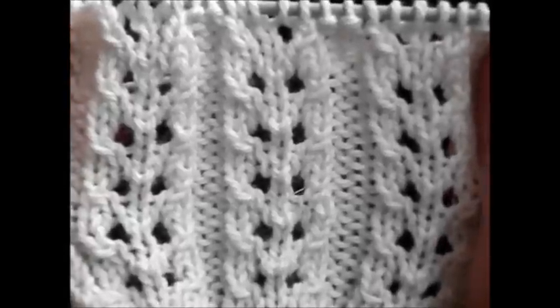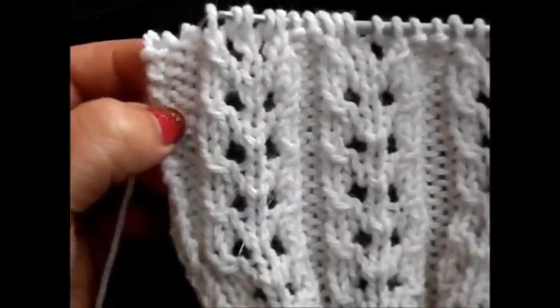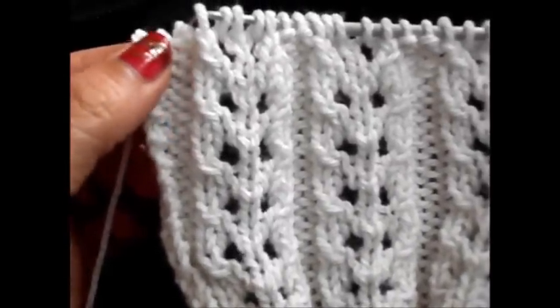I have here 25 stitches on my needle — 25 because we said multiple of 7, I took it 3 times, it's 21, plus 2 is 23, and 2 edge stitches makes 25.